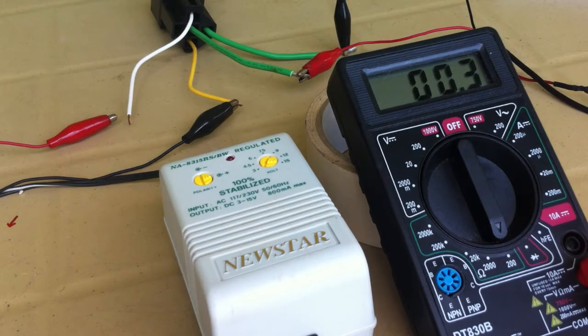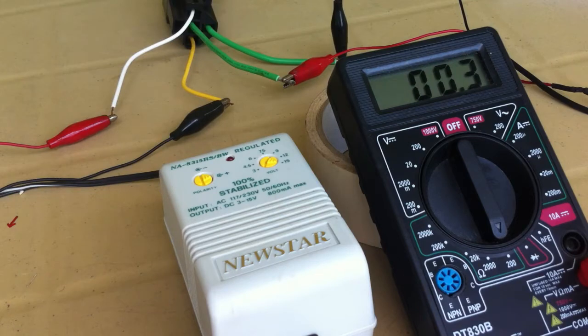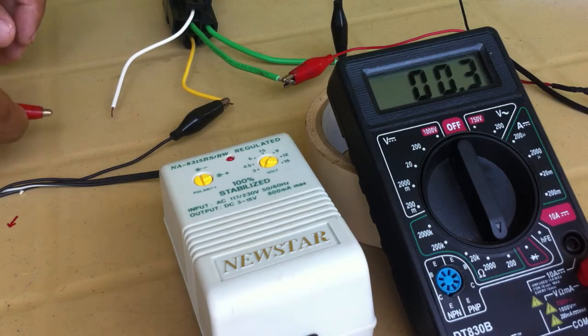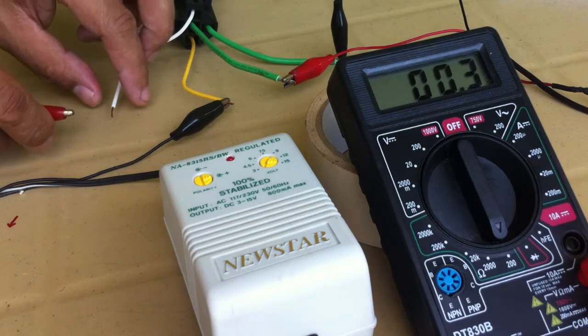Connect the test terminals to the relay switch with the thick wires, which then reads almost zero. Then connect 12 volts to the trigger terminals. The ohmmeter now reads from zero to infinity resistance. Therefore, this relay is working as it should. Notice the clicking sound when you tap the connection.